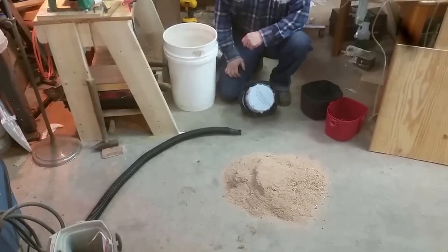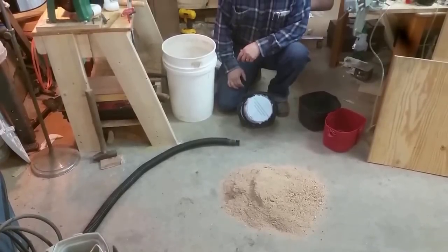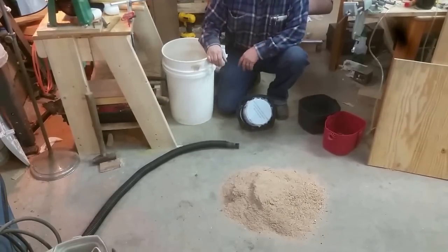Hey YouTubers, welcome to the workshop of the Jack Pine Savage. Today I just want to make a real quick video to show you the dust collector cyclone that I made. Didn't cost me anything - everything here I already had.